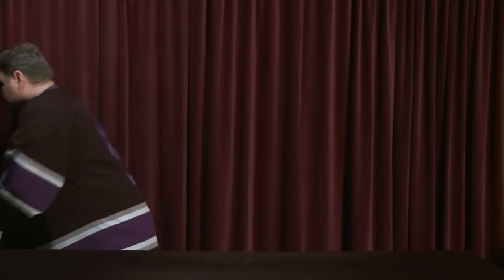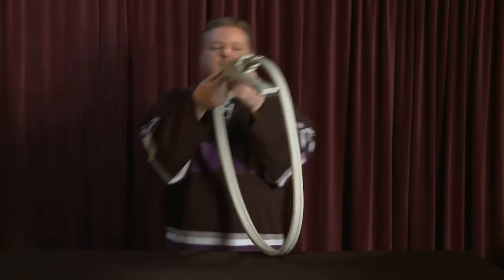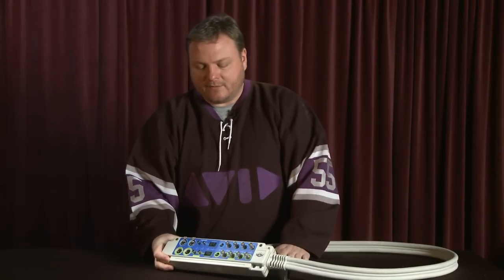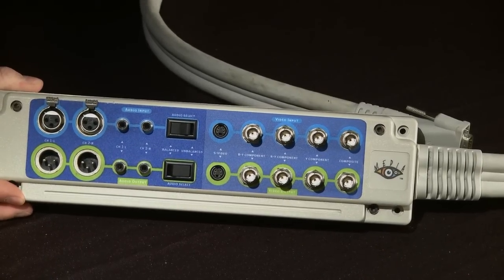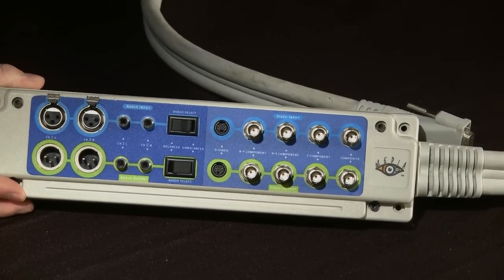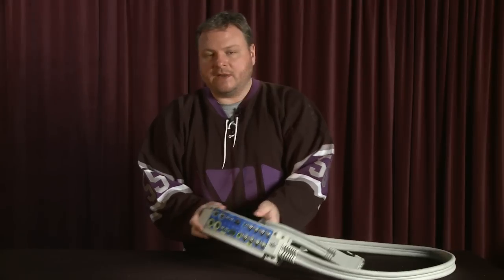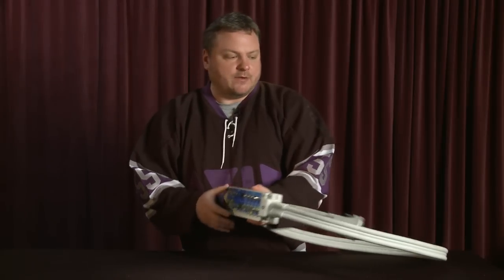Speaking of competitors, this is a breakout box from Media 100. It's a pretty good representation of what was happening a lot of the time — you had a host card going in the computer and then a snake or breakout box for all your I/O connections. If Media 100 was your thing, Boris Yamnitsky over at Boris FX is still doing a yeoman's job of keeping that thing going.